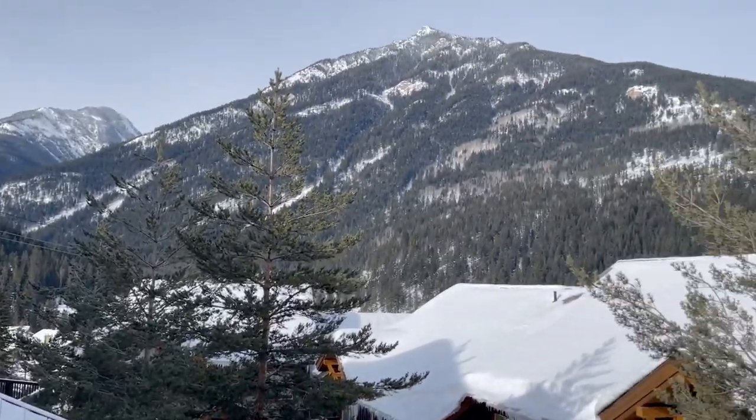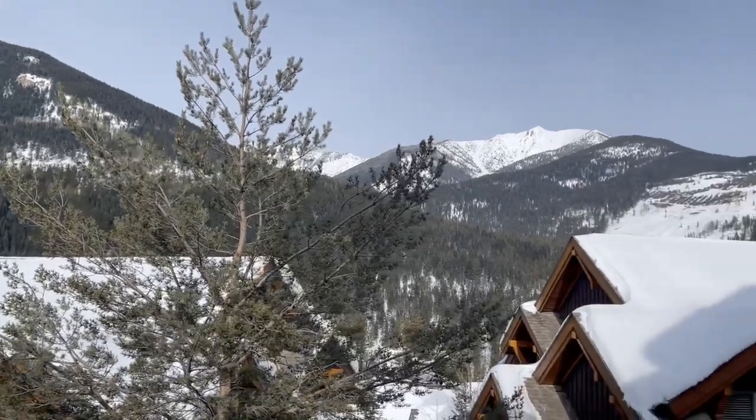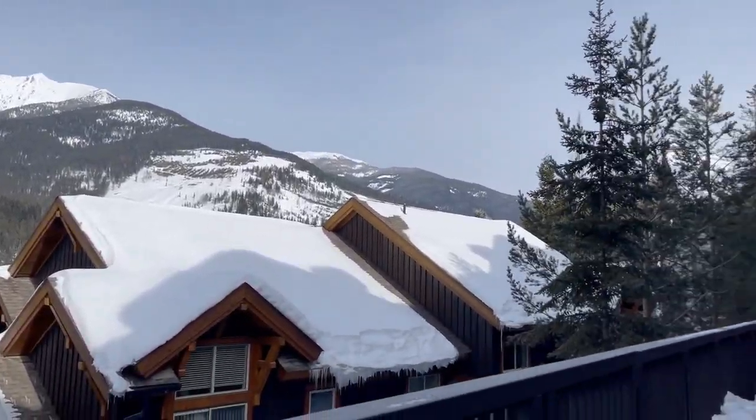In my last video I showed you how I was making freezer meals specifically for our family's ski trip, and now we are here in beautiful Panorama, which is in British Columbia, Canada. It's like perfect weather, the snow is gorgeous, and the kids and everybody are out skiing.